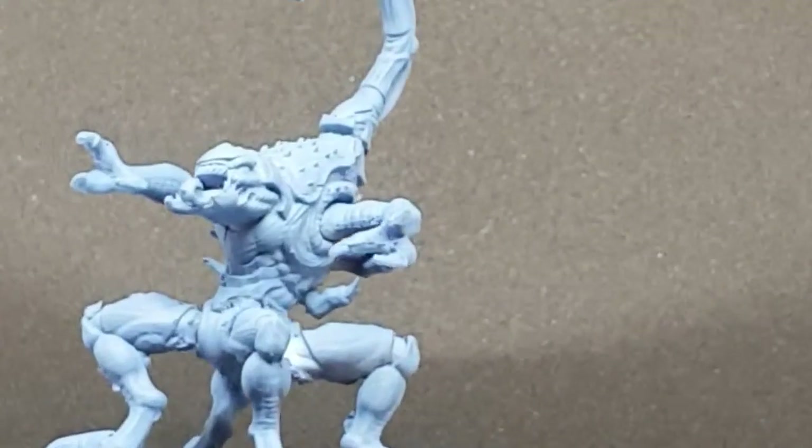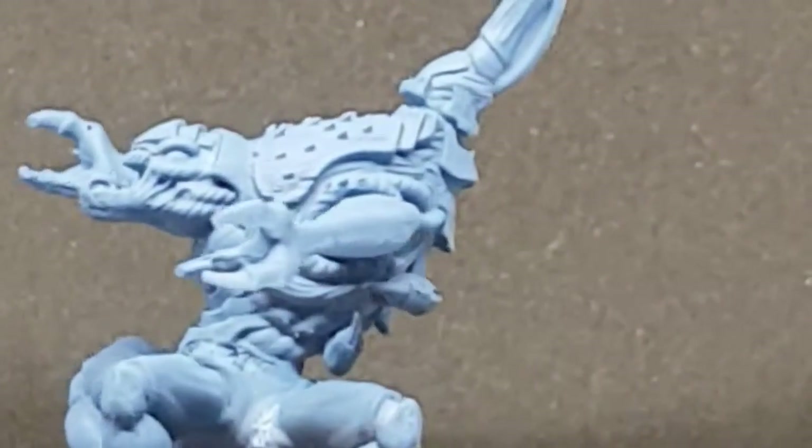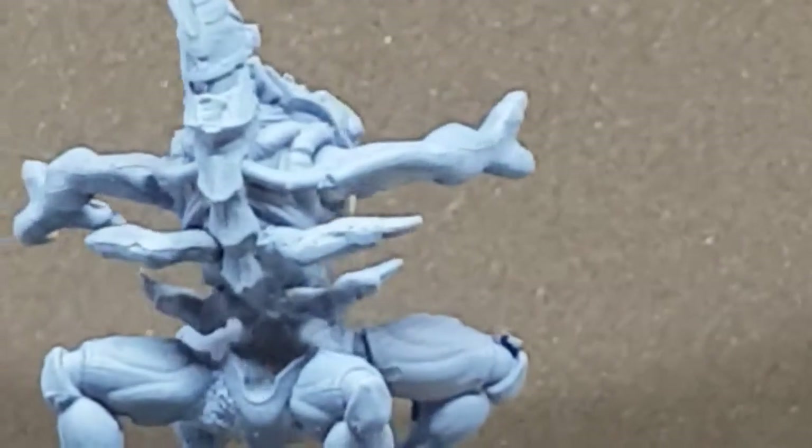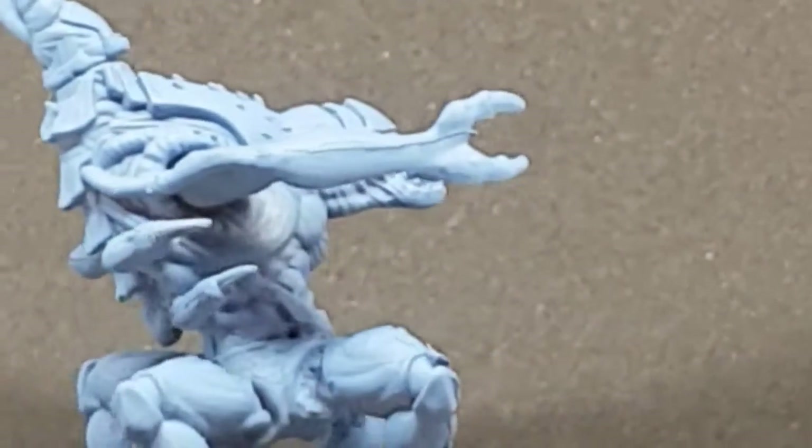I'm just zooming in a little bit so you can have a quick look at the detail. As you can see the articulation is quite good — I'm getting a bit of bleed-through here for some reason and losing a little bit of detail, but you get the gist.